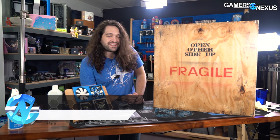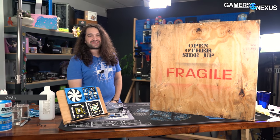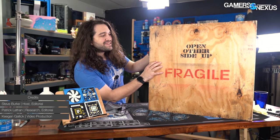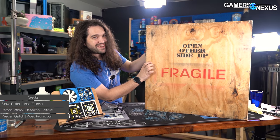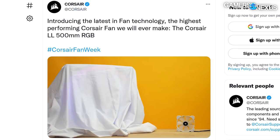So this is cool. We got the world's biggest computer case fan, as far as we're aware. This is supposed to be large - we'll go over the size in a moment. This box literally has one fan in it for a computer. What we're going to do today is take this apart from Corsair. They built it, I think, for a joke.